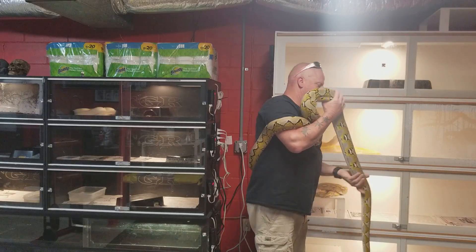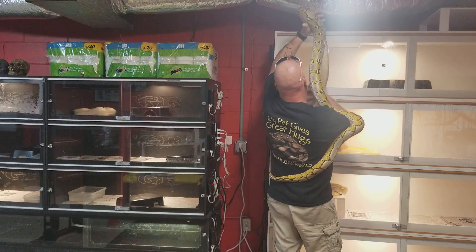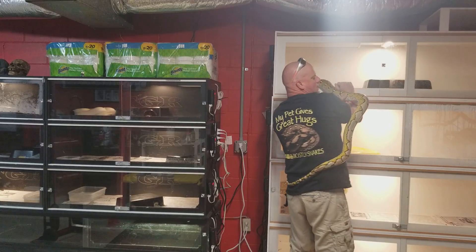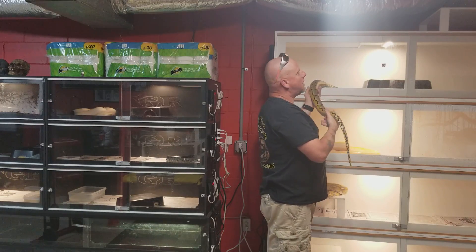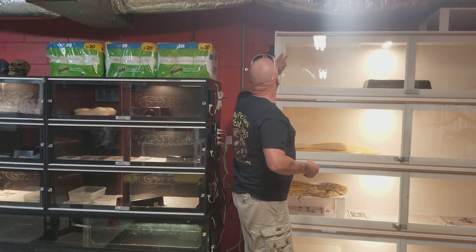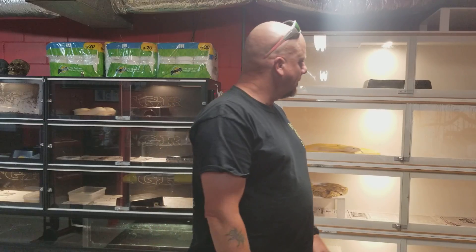So let me know what you guys think of the very first Morph Sunday, and hopefully that has answered some of y'all's questions. You guys have any questions about the platinum morph, let me know and I'll try to get it figured out. Thanks for watching. I hope you guys have a great week. Make sure you get out and do something productive. We'll see you on the next one. Peace out.